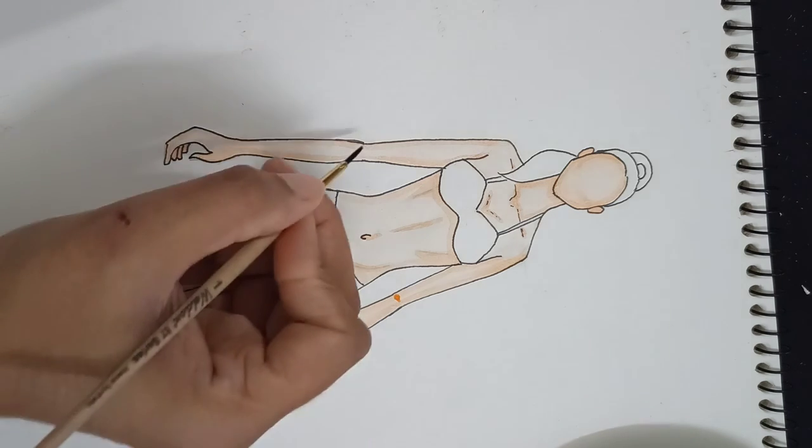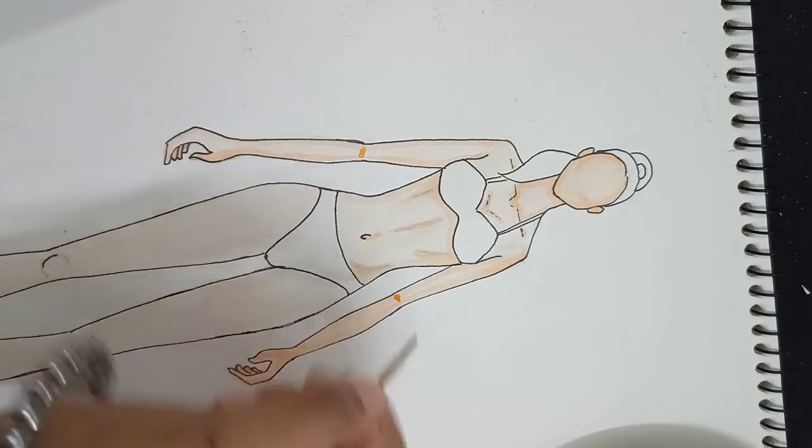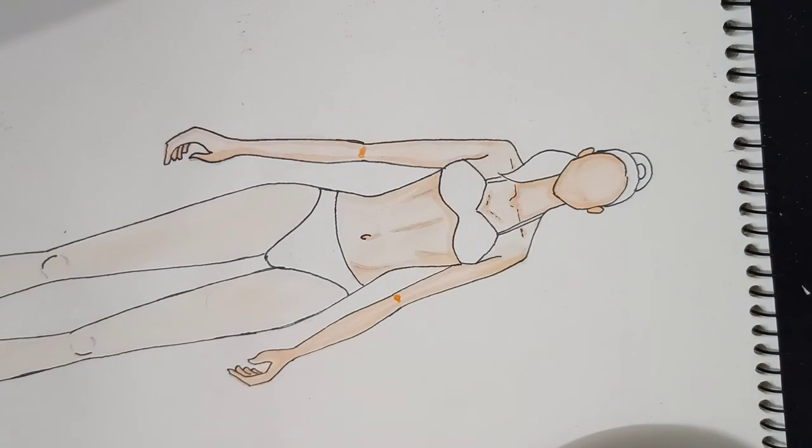This area is dark — I will add one more minute of work here.